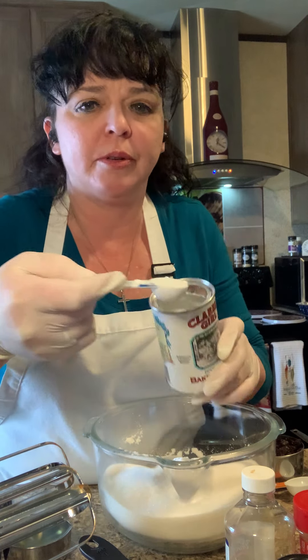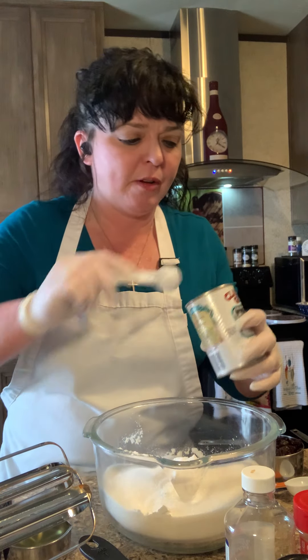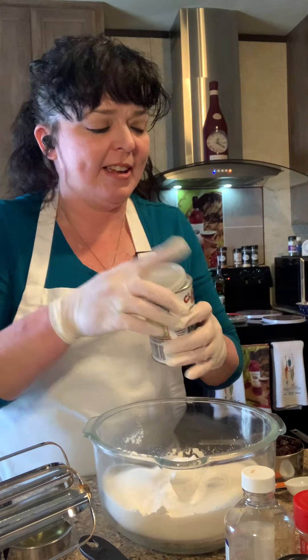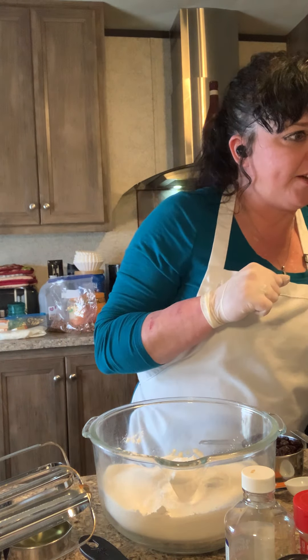I can use that ledge to make it an even teaspoon. For people that are somewhat OCD like me, that's a satisfying thing — I'll just leave it at that. Okay, two teaspoons of cinnamon.